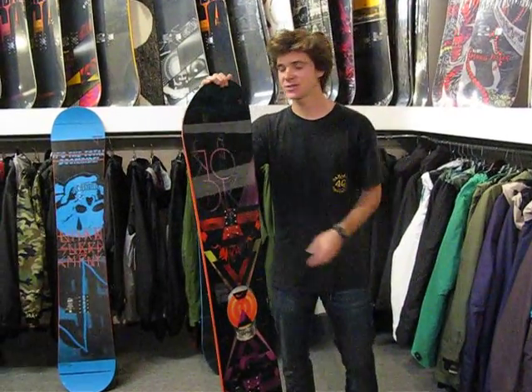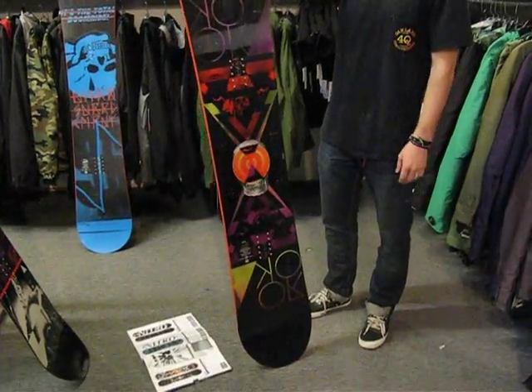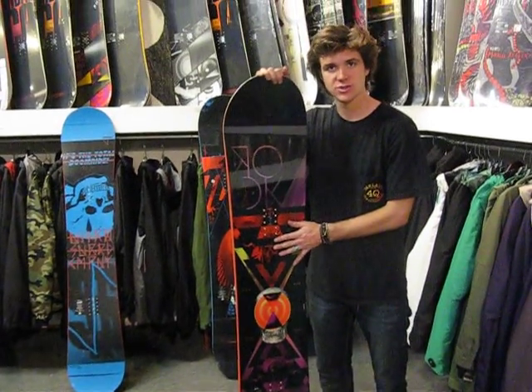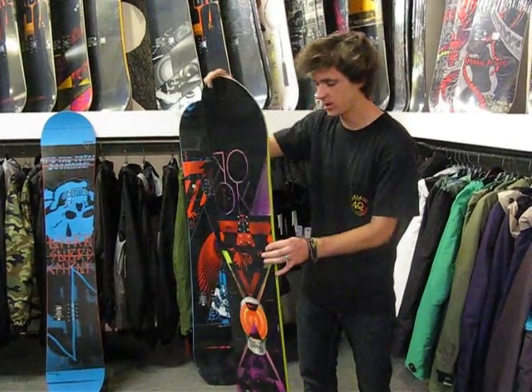Hola amigos, I'm Jeffrey Richards and this is the Nitro Rook and we're here at Milo's Board. This board is an awesome board, great for riding the whole mountain, especially park. It's a mid-wide, made for somebody with just a little bit of a bigger foot. I'm going to charge the mountain a little bit harder.